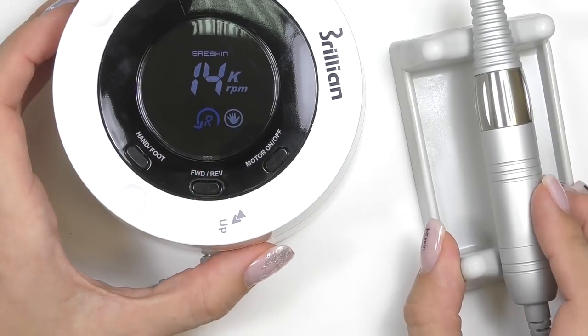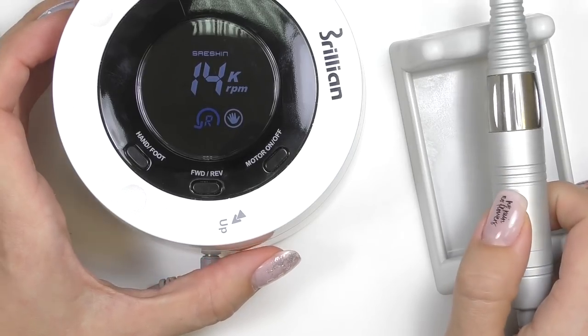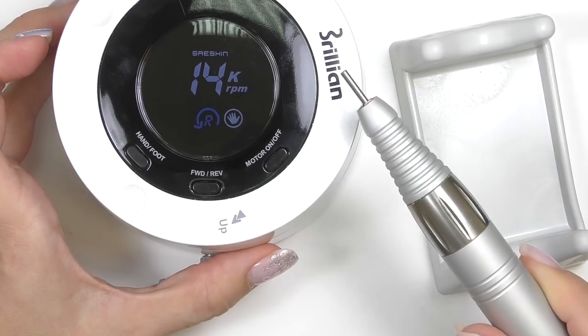Okay, now let's try working with this drill bit. Is it as good and as powerful as it looks, or just a stylish toy? Let's find out!